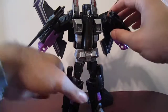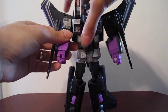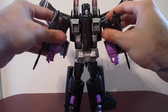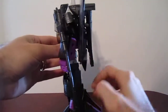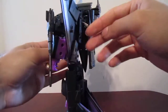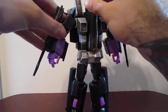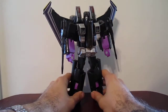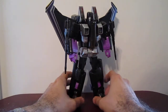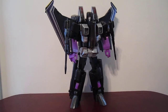I hope whoever wins this likes it. Unfortunately it does not come with the stand — I gave that away to someone at TFW. The second set of missiles is not included either. So what you see here is what you are going to get. I hope it goes to a good home. Masterpiece Skywarp with the leg modifications.